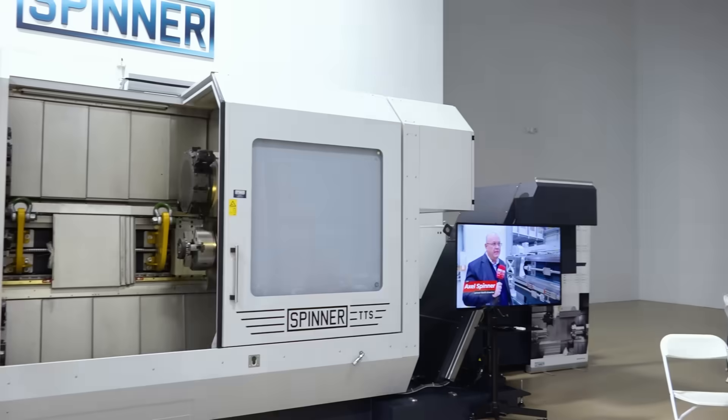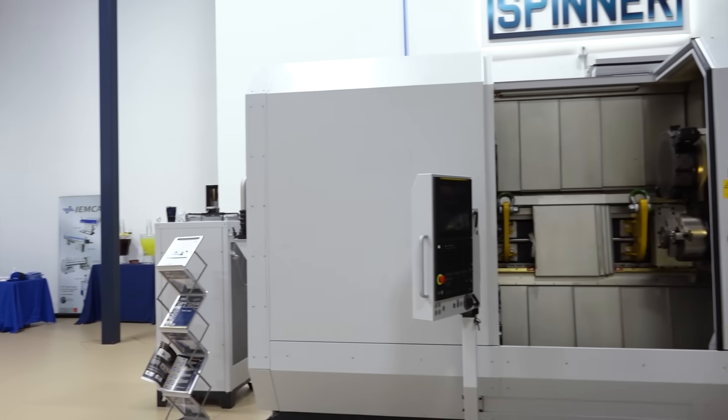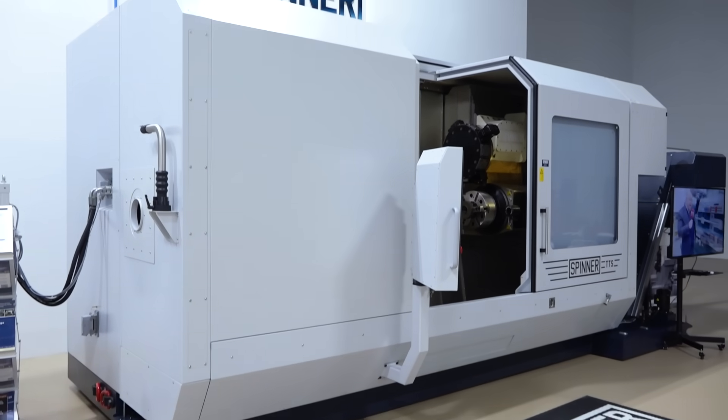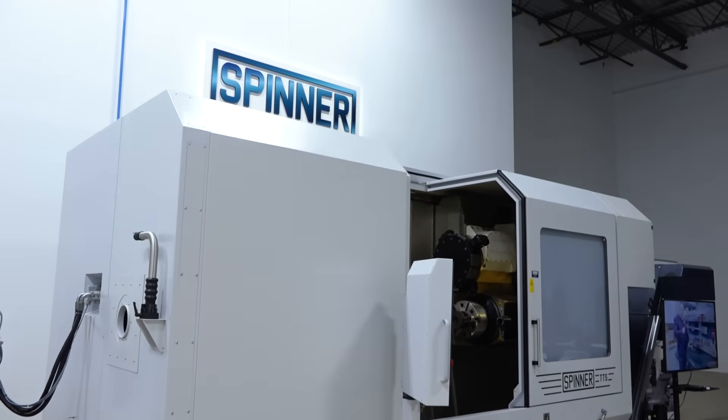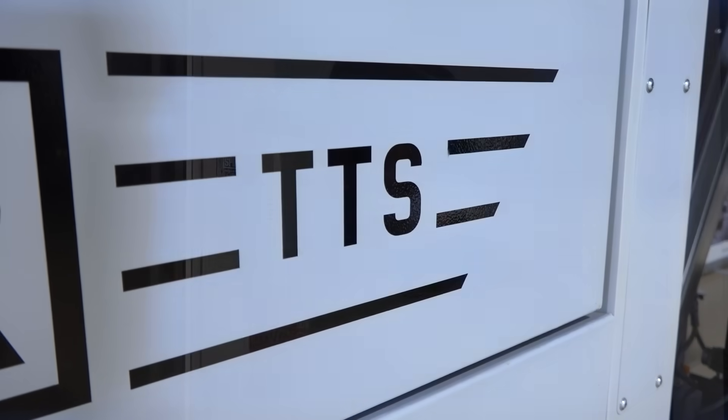The neat thing about Spinner is that it is ultimately configurable. We can do two upper turrets, an upper and a lower turret, three turrets like this one, or four turrets. We can get rid of the turrets and put a big steady rest down here. When you're working with big diameter parts — whether swallowing it or chucking between centers — having a steady rest gives you the flexibility of what a Spinner provides.